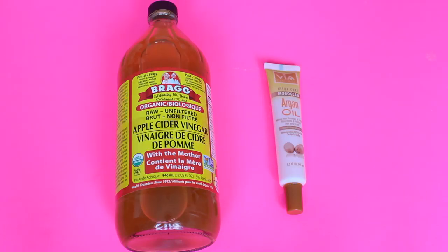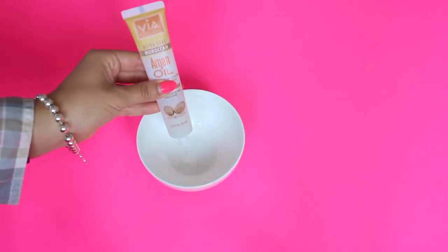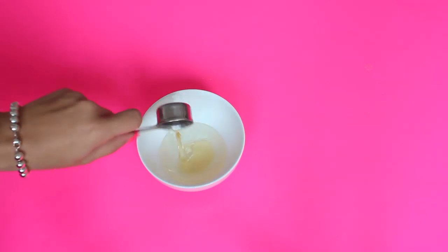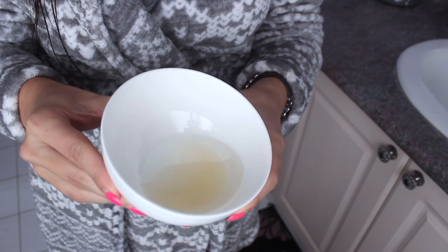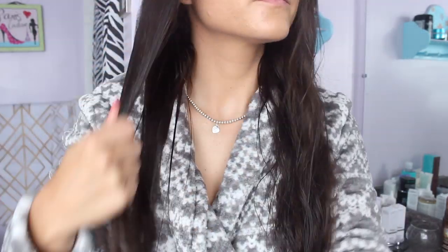The next hair mask is great for those with dry damaged hair. All you're going to need is two ingredients: unfiltered apple cider vinegar and argan oil. Take a small bowl and put about two tablespoons of argan oil with one tablespoon of apple cider vinegar. This mask will both cleanse and moisturize your hair. Apple cider vinegar is amazing because it removes product buildup that can make hair look dull and lifeless, and it also helps with the pH level of your hair. It's very close to the natural pH of human hair, so it helps restore that delicate balance.